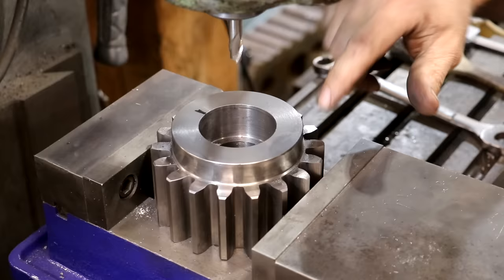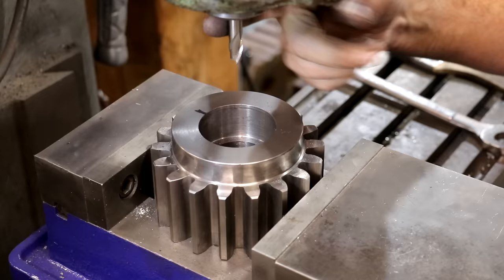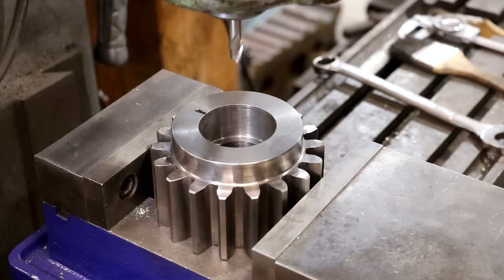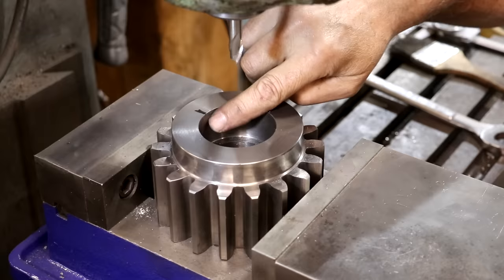The key we need to cut is an oddball size — I measured it at 400 thousandths wide, which isn't really a nominal fractional size, but no big deal, we can make it match. I've got a three-eighths inch end mill in here, which is 0.375 — so it's 25 thousandths undersized. I'm going to go down the center, mill in, then move over 12 and a half thousandths in each direction to bring it out to 400 thousandths wide. I need to figure out how deep to go — let me measure that.